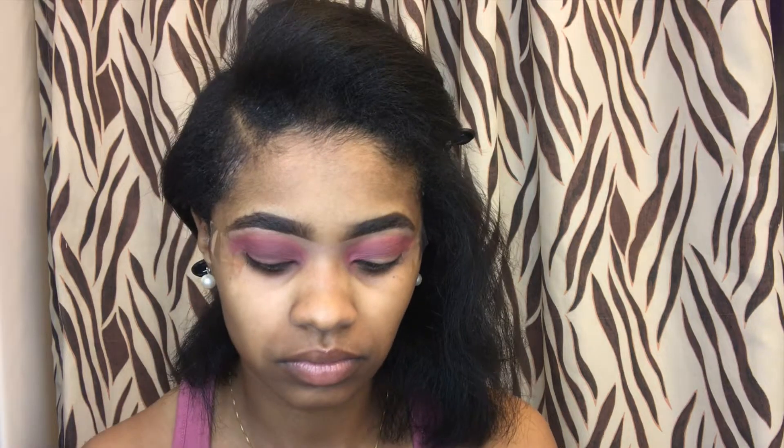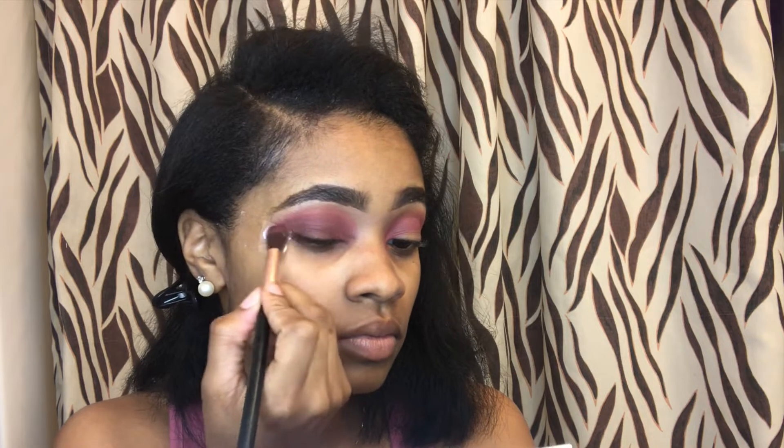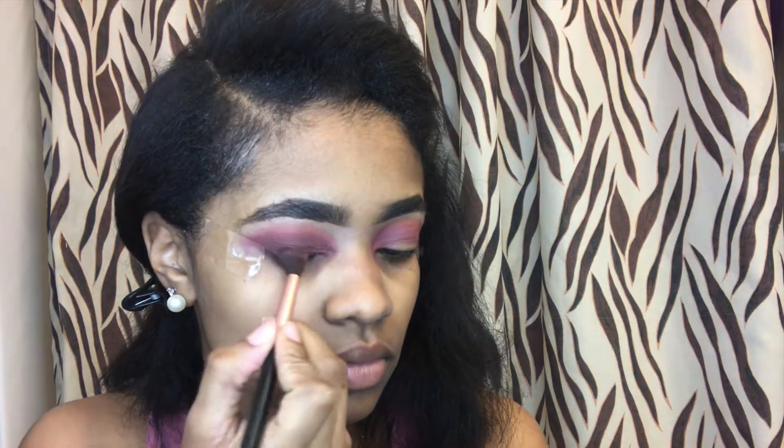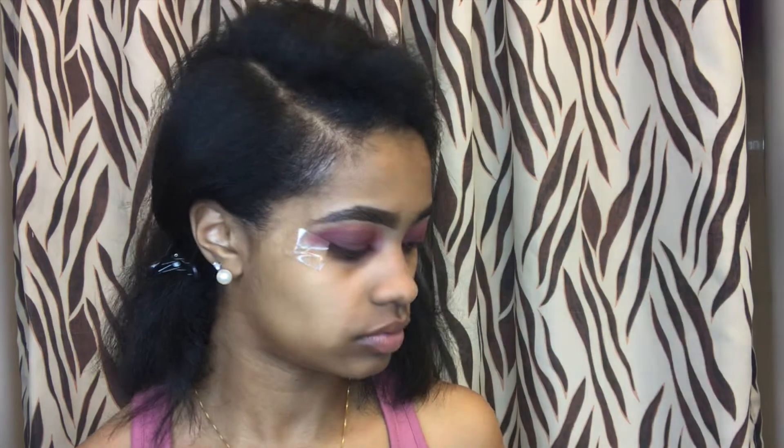And focus more so on the lid and the outer corner of my eye. I'm going to take the same Revolution Cut Crease Canvas and go ahead and cut my crease.